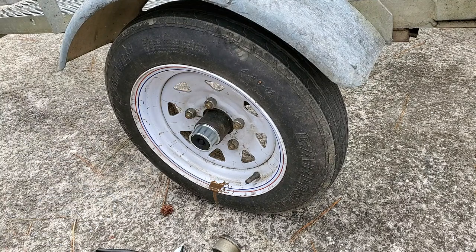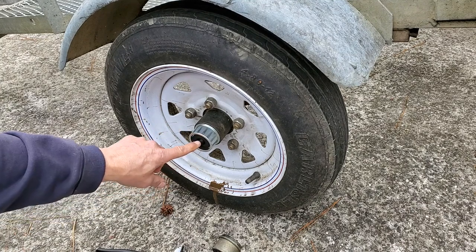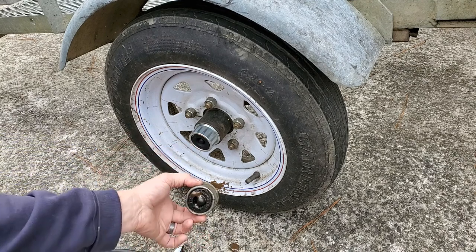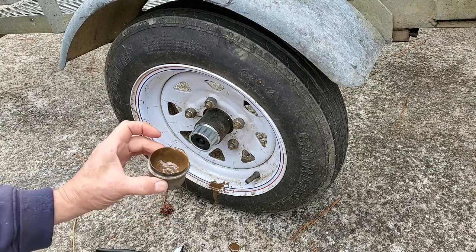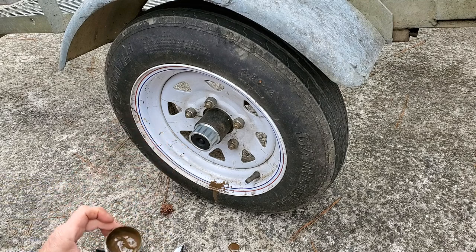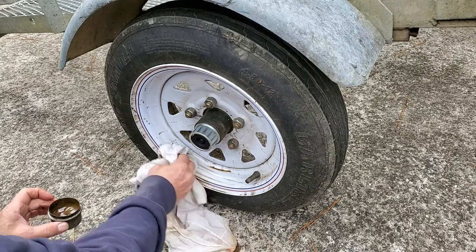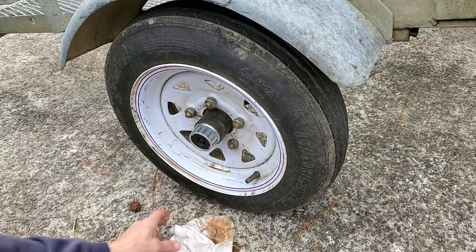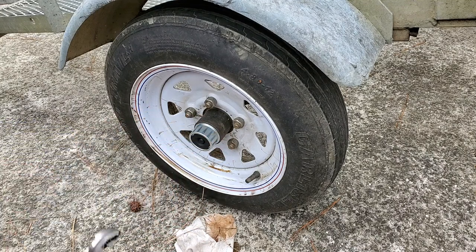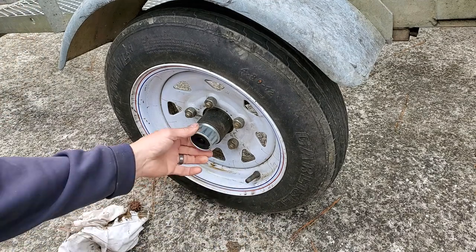That's all there is to it, done in a matter of moments. It's just this little plug right here. You might be able to buy just the rubber piece but I didn't see it separately, so look for the link down below — I'll tell you where to get this. These are probably about two inches, two-inch diameter. If you're starting to notice grease splattering around the rim every time you drive or tow the trailer, that's what's going on. Not a big deal at all.